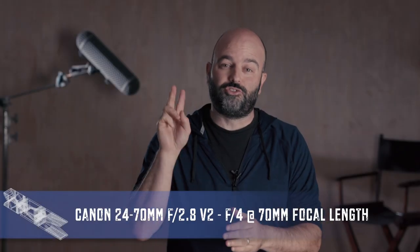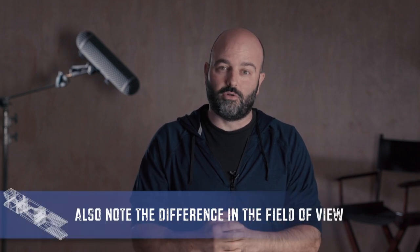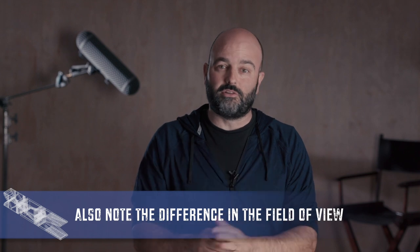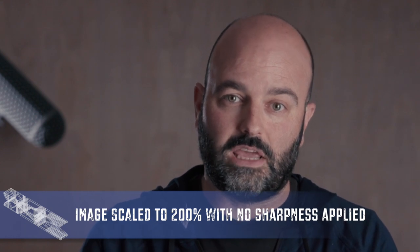Now this is the 24-70 version 2, which I am very partial to. One of the things you may notice immediately when we cut to this lens is the difference in light transmission. We are still at f4.0 and still at a 70-millimeter focal length, but the light transmission is considerably different with this particular lens compared to the other three. Here we are looking at it at 200% in a 1080 timeline — this footage was shot in UHD 4K — and it's really interesting to see how different this lens is from the others.